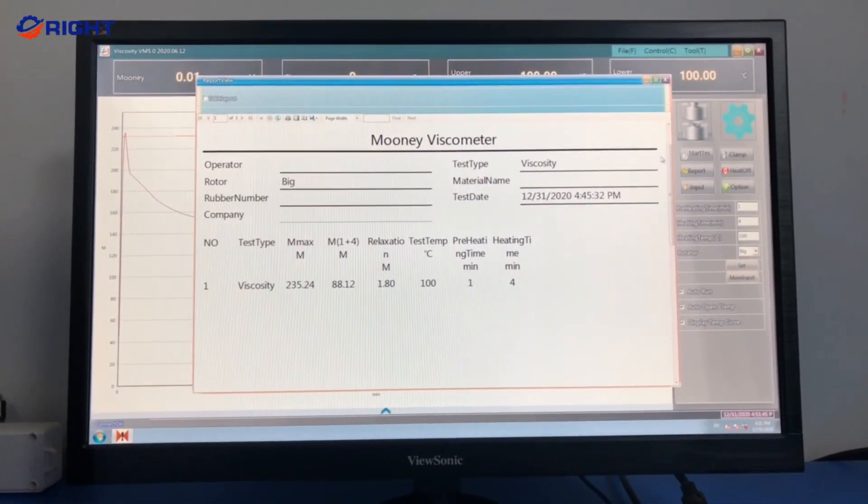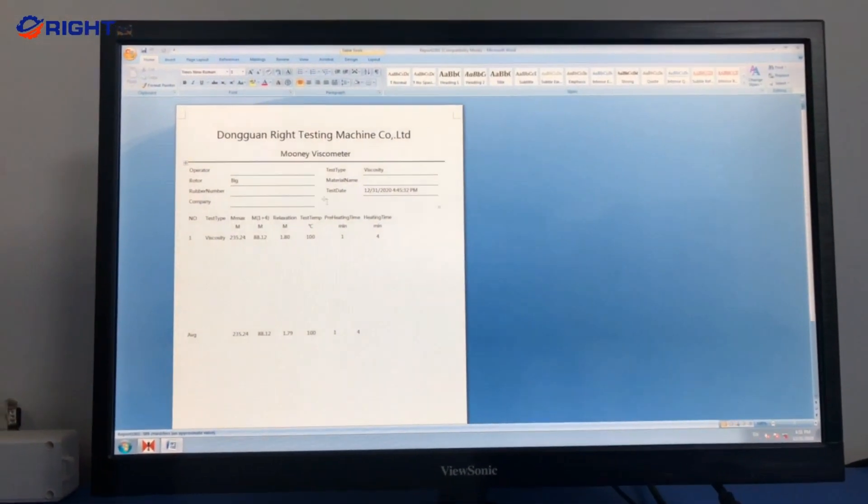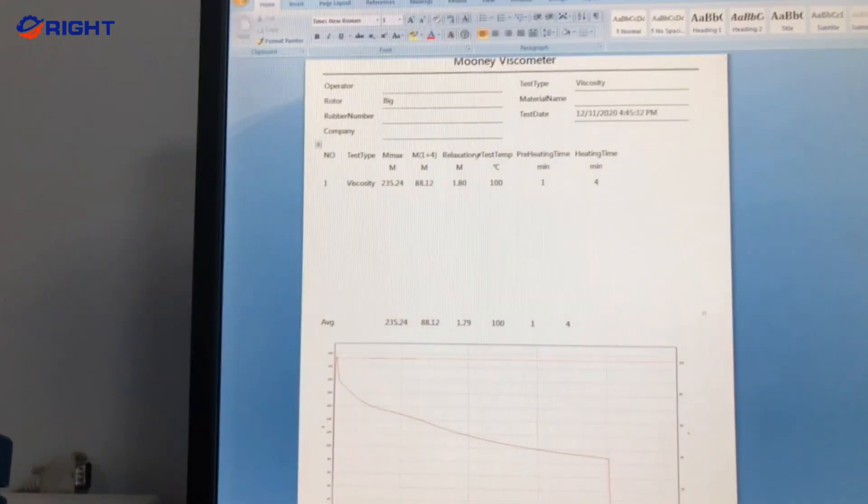Once the test is complete, the test data and curve will automatically be stored in the database. To print, simply click the print button.